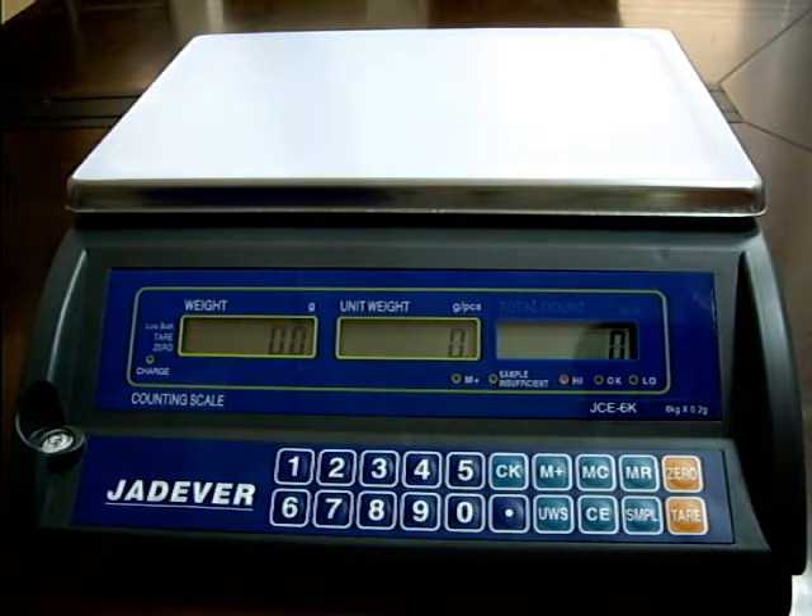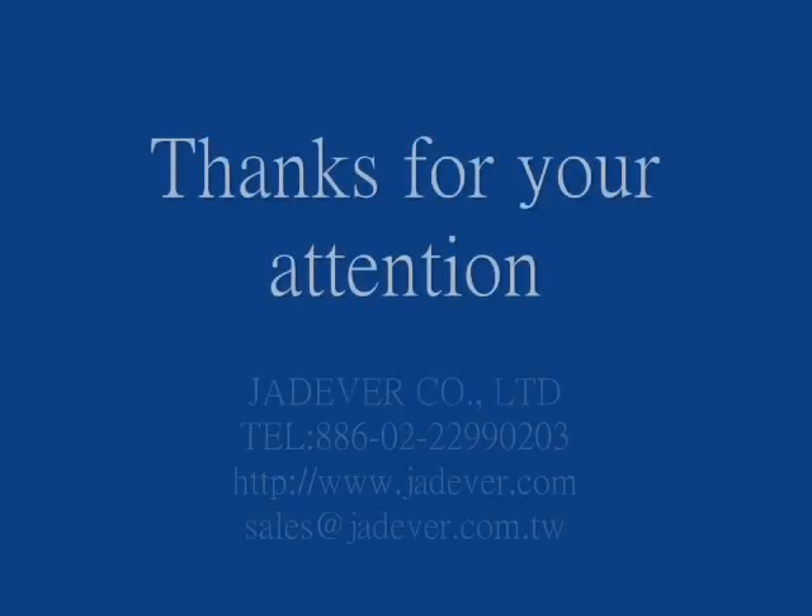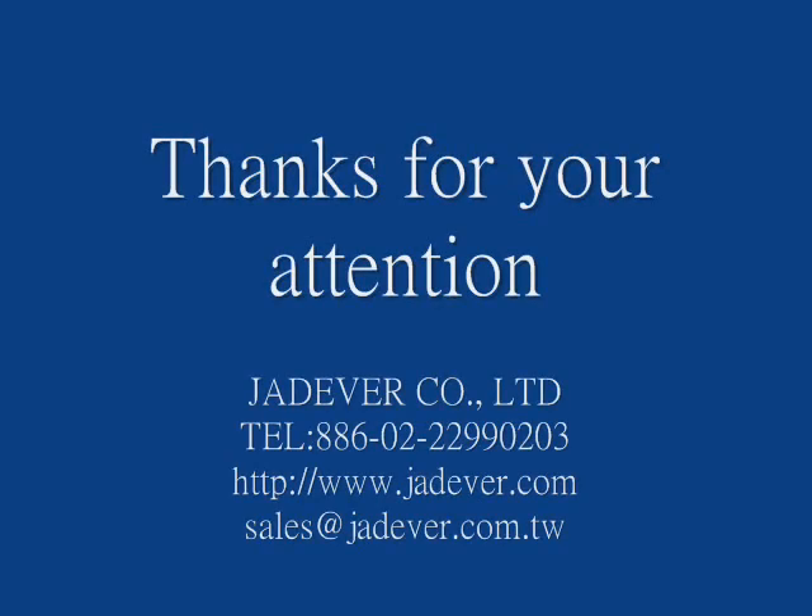The single point calibration procedure is now finished. Press the key type to exit.